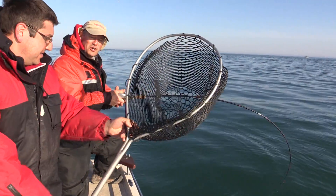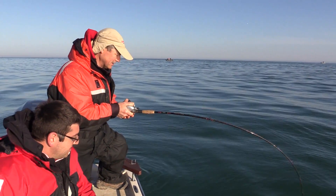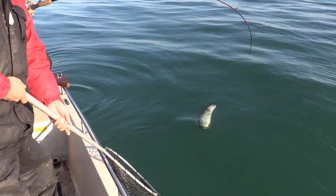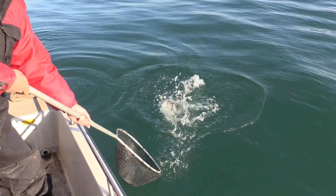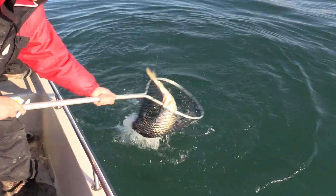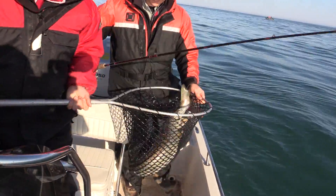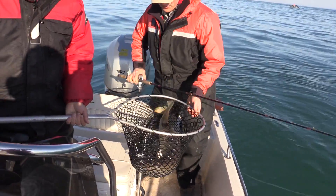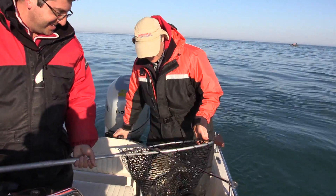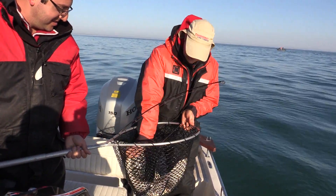Now we're trolling for trout — trout or salmon. And this looks like a nice lake trout. That's a good start to the day right there. It's a nice lake trout. Oh, and he's twisting and turning and wrapping himself up — still full of energy. I brought him in pretty quick. Oh, he just came off. Look at that.